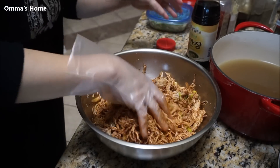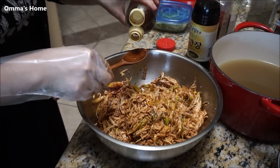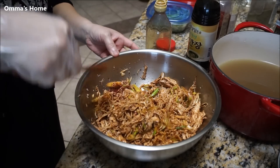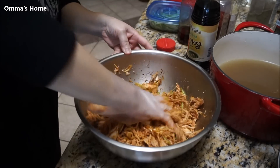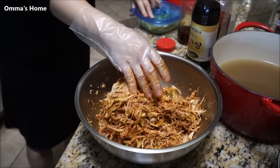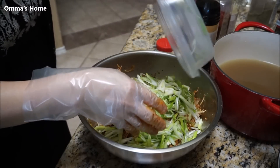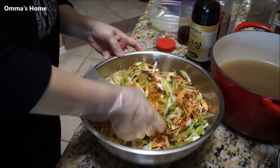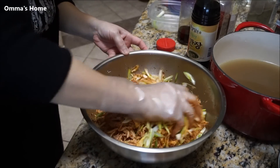Maybe a little bit more sesame oil — she loves sesame oil. I think about three tablespoons total. You can put more green onion, but some people don't like green onion — I love green onion. I'm just going to put the whole thing in. I usually put a lot of green onion because this is the flavor. I got about two cups of green onion.